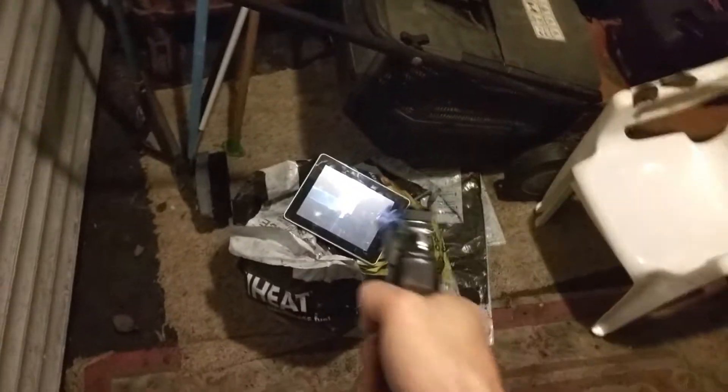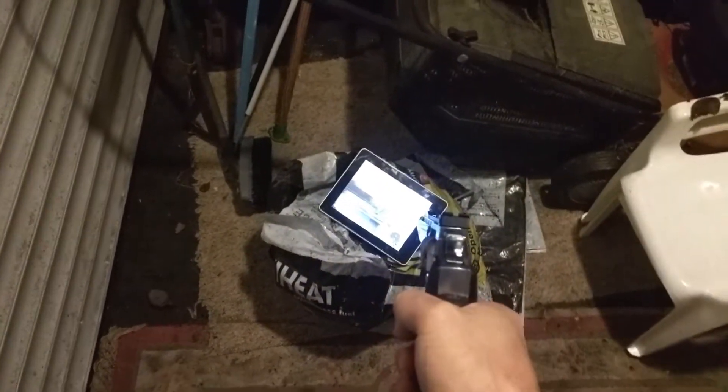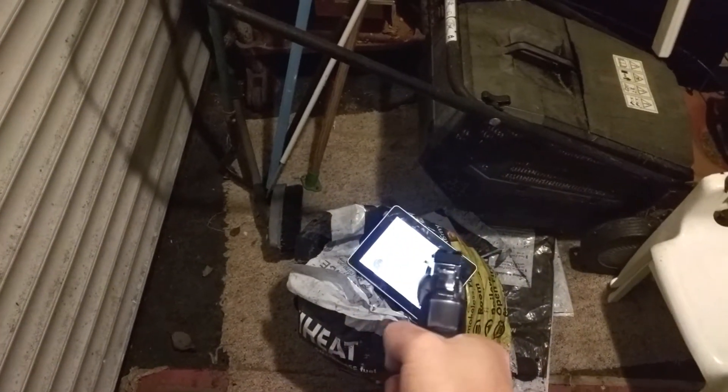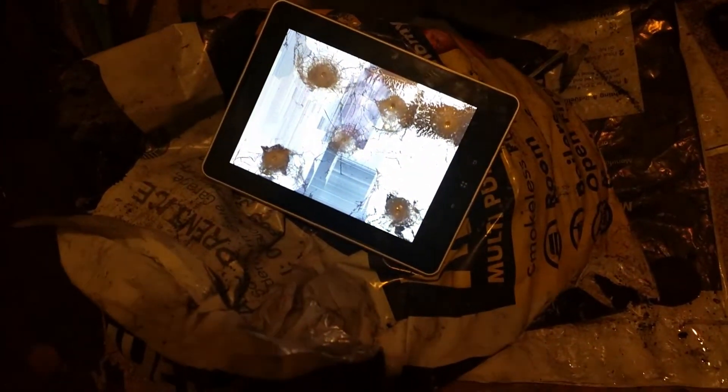A little close-up of that. Yeah, that's pretty broken now. How about a few more? Tablet, you failed me for the last time.